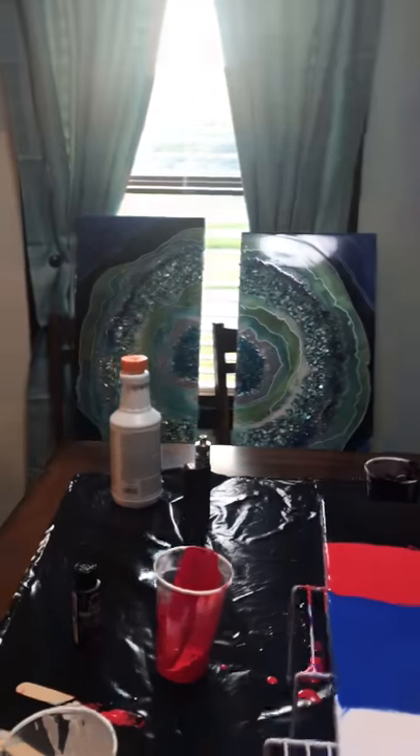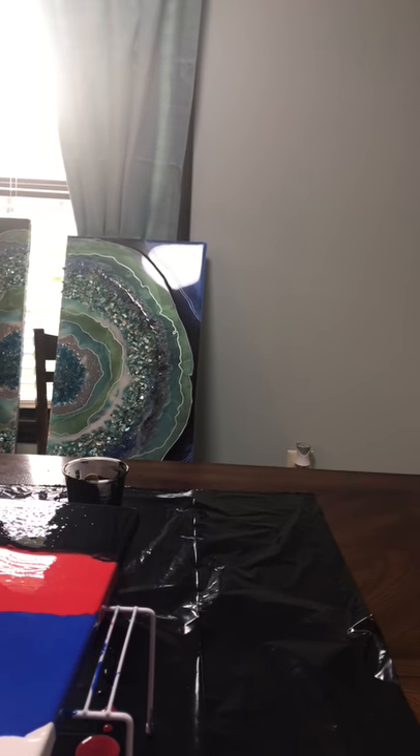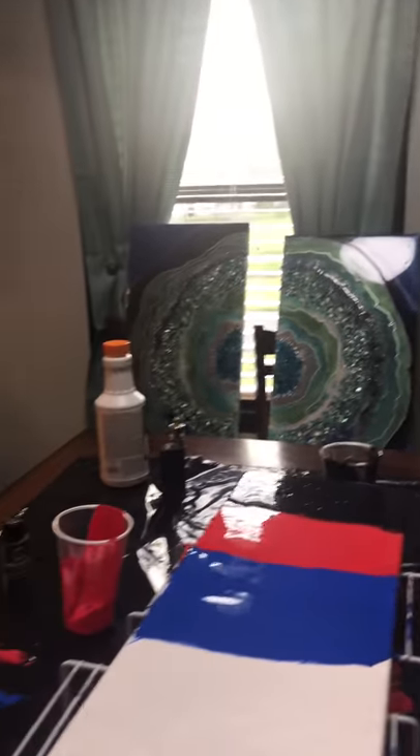Unfold this paper towel completely. Let me show you how you're gonna do it — you're gonna take it with both hands like this and just tip the tip in like this, and it'll soak up some of the black. Then just don't put any pressure on it, just let it glide itself.